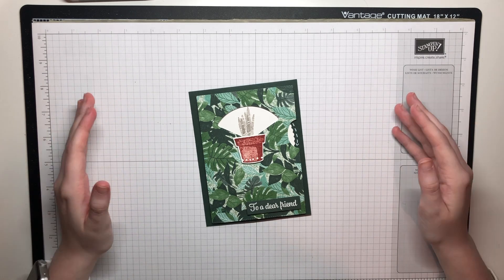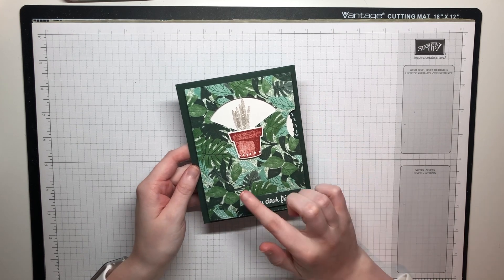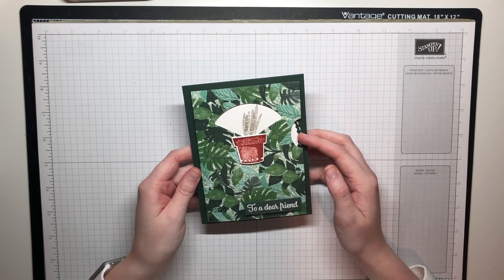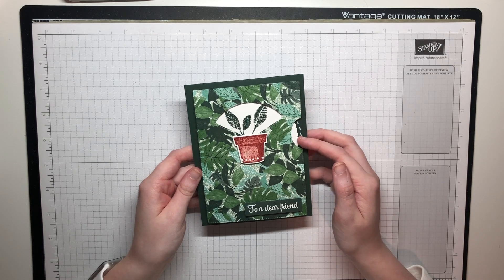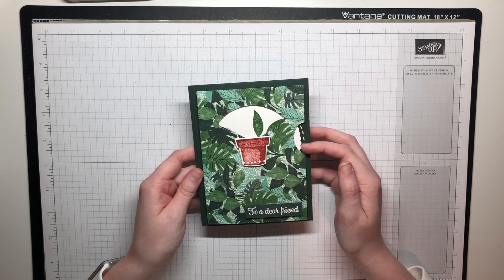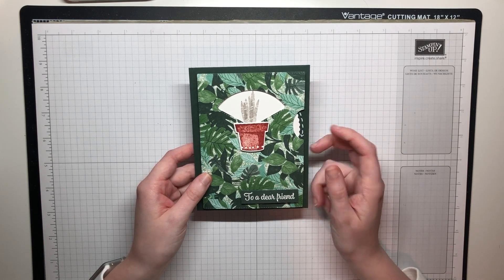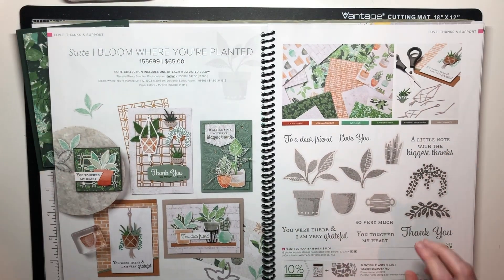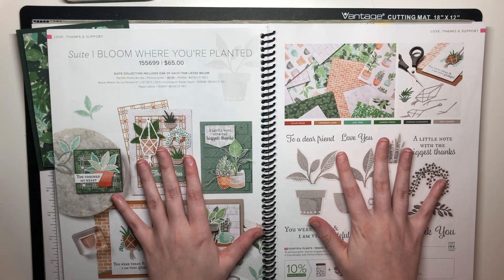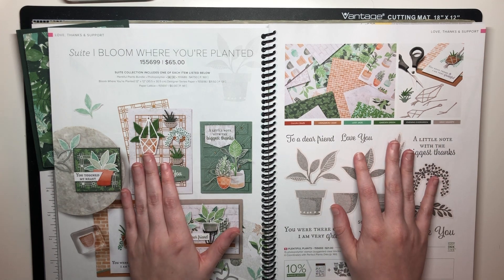Hey everybody, this is Melissa from stampwithmelissa.com. Today I'm going to share how to make this super fun card using the Bloom Where You're Planted designer series paper, stamp set and dies, and also the Give It a Whirl dies. It's such a fun die set and can be used for so many different things. I thought it would be fun to make a choose-your-own-plant card, which is what I have for you today.